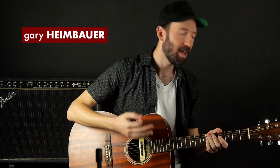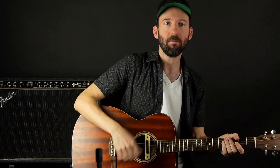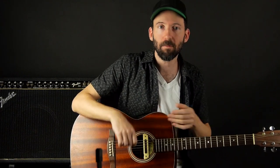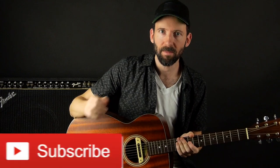Hey everybody, Gary here with Guitar Tricks. In this video we're going to go over how to get a really smooth and effortless sounding and feeling strum with your right hand. We're not going to go over strumming patterns — we're just going to go over the essentials of the right hand, how we're holding the pick, how we're moving our hand, and basically what you need to do to make every strum pattern sound good and to make it easy to pick up any strumming pattern.